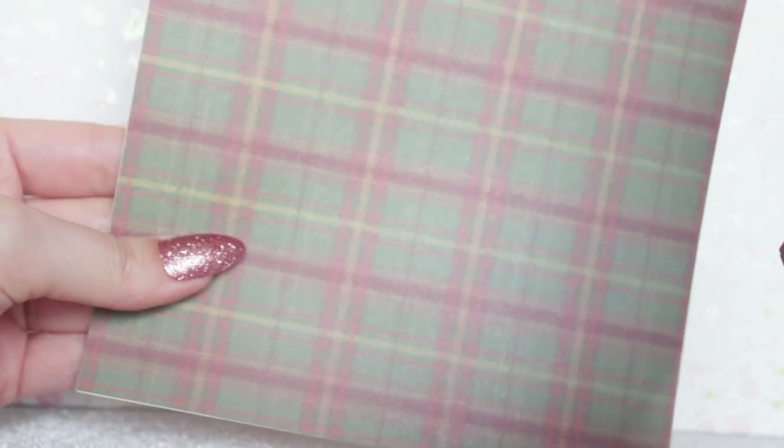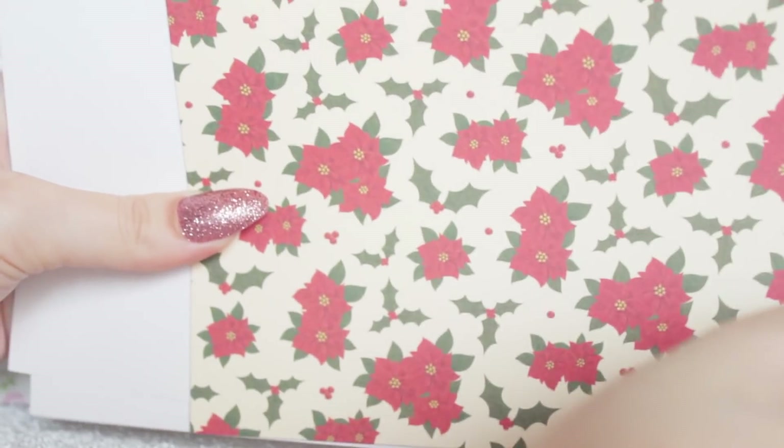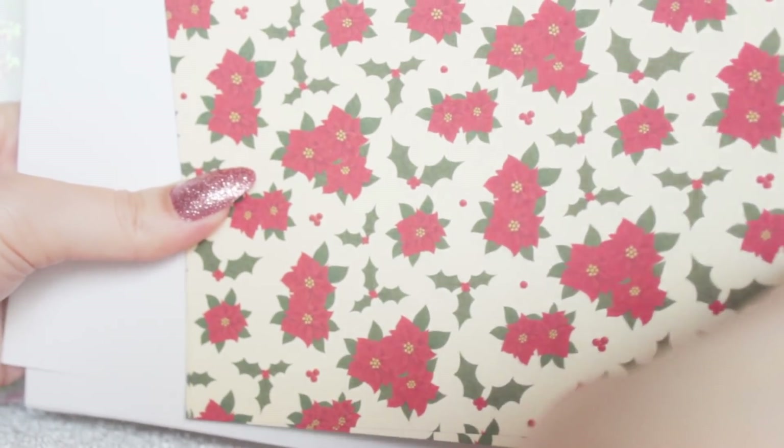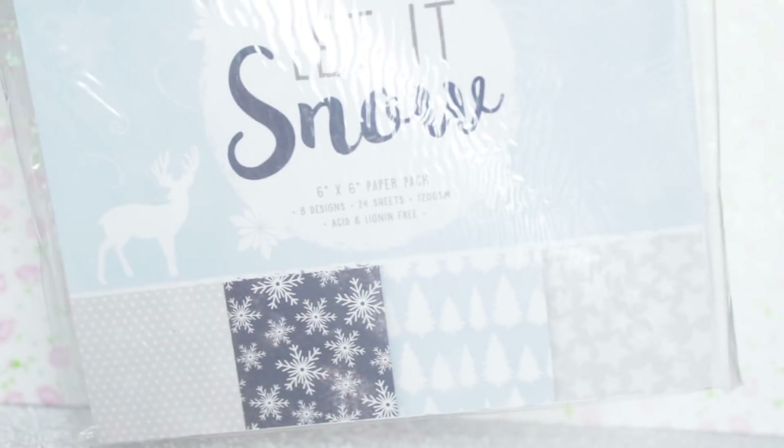Then we have some plaid tartan prints. I really do like tartan but I feel like this one is a bit dingy — it's not very brightly coloured. And the last one is a flower — I can't remember what it's called but it's in a lot of Christmas motifs — and there's some holly. I really like this one, it would make a cute background. And I also got the Let It Snow set.